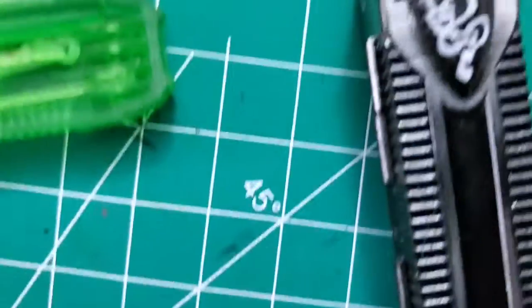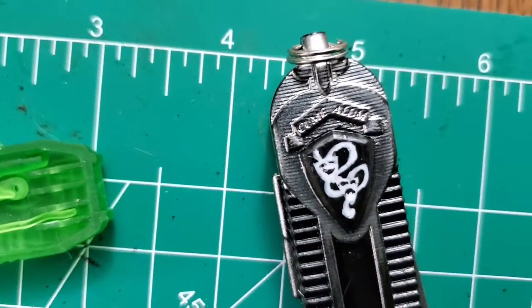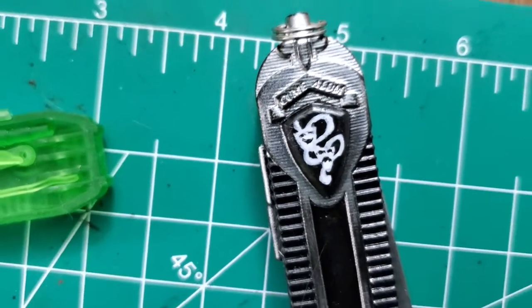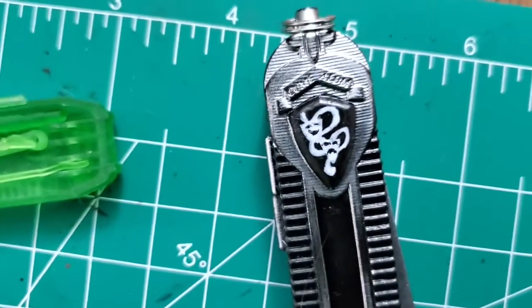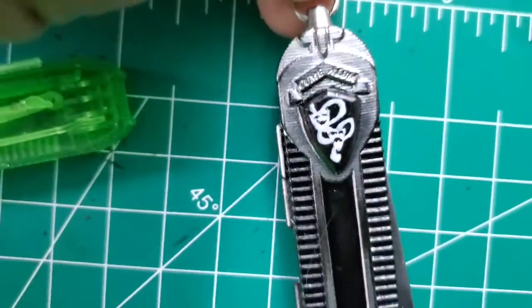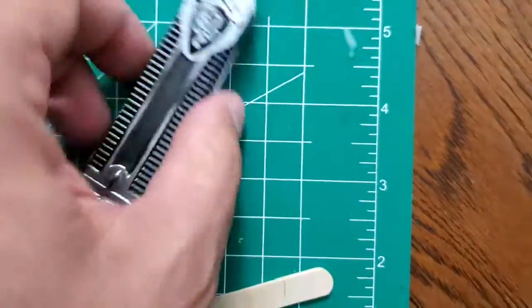My favorite part is the hand-painted theater of tragedy and comedy mask on there — he had to paint that by hand, and it came out great. He also put an actual belt loop piece through it so I could display it that way, or I could put it in a boot, whatever.